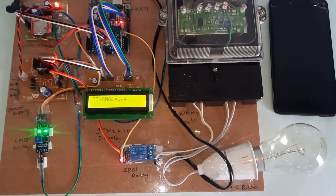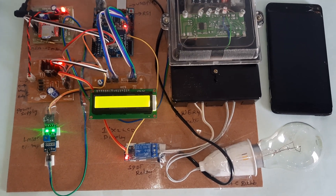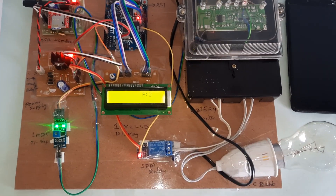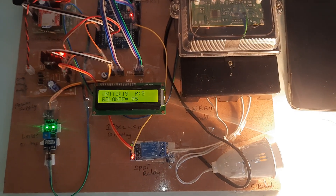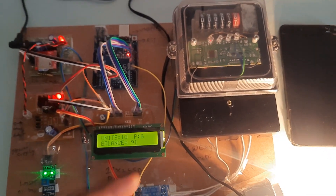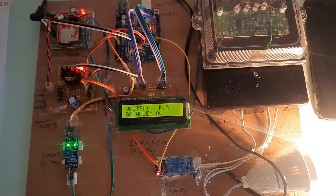Deleting all previous messages. The previous balance shown on the display is 98.